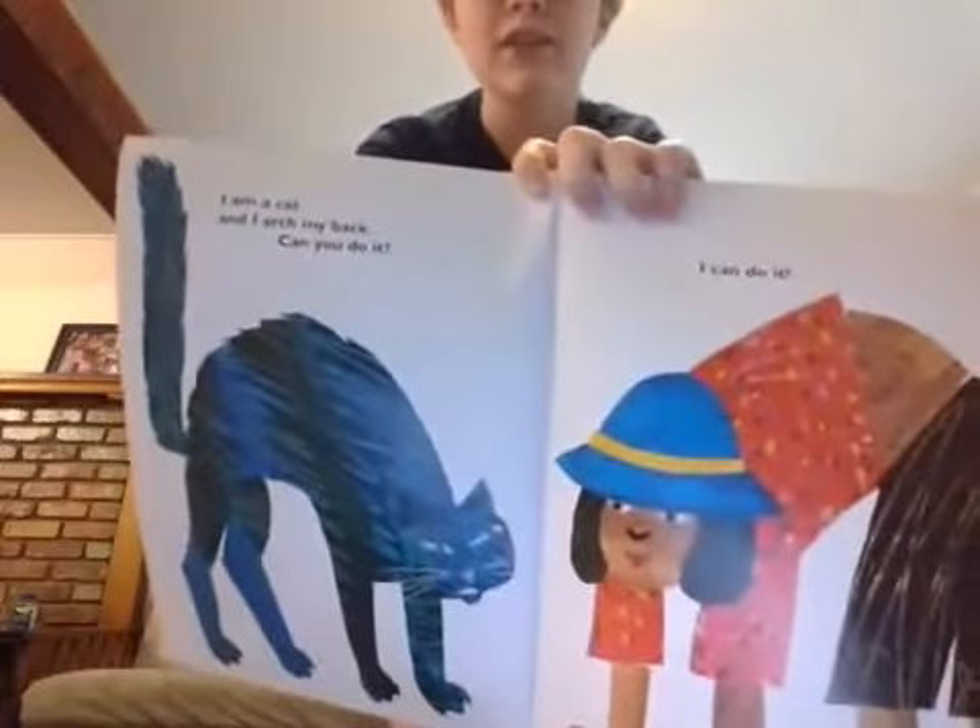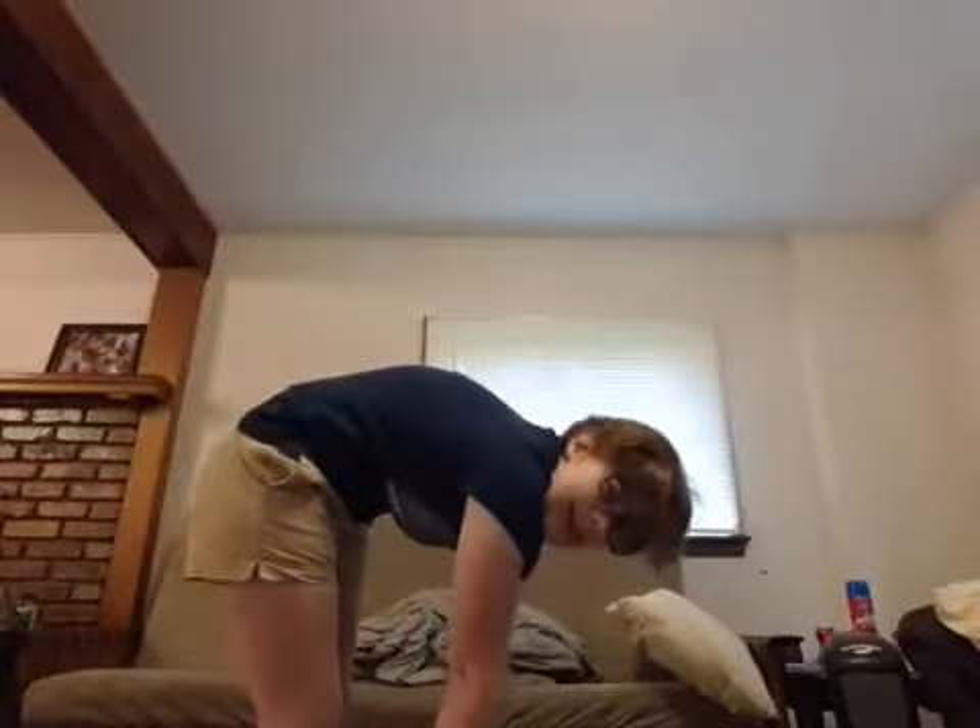This is a cat. She can arch her back. Can you do that? Touch your toes, like this. I can't touch my toes — can you do it? Good job.